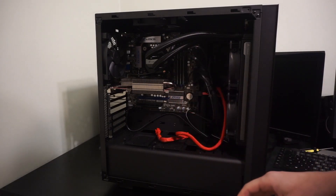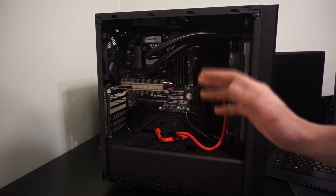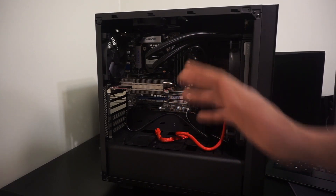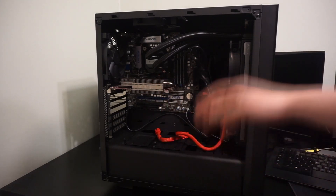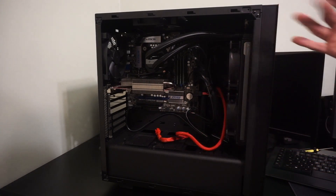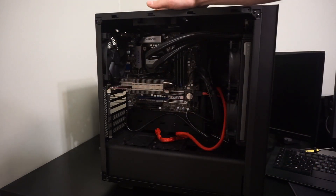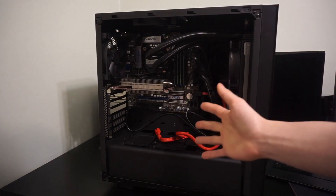The cable management is not great, but I usually run the computer with the case side off, so cooling is not an issue at all in any way whatsoever. Even for this passively cooled card, that thing is really cool actually, because there's really good airflow — it just sucks in through the front, blows out the back, sucks in through the top, blows out the back.